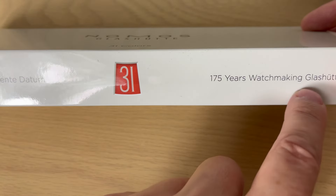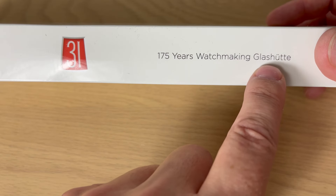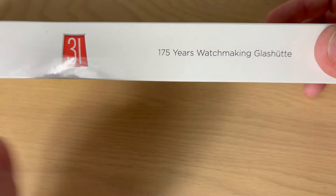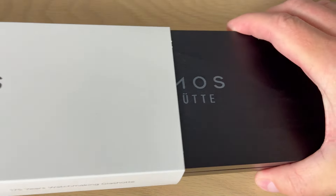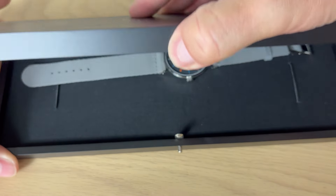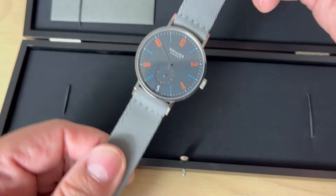This is celebrating 175 years of watchmaking in Glashütte — the center of German watchmaking in the eastern part of Germany. NOMOS is celebrating 175 years of watchmaking in Glashütte. Remove the outer sleeve and we get a nice black wooden box. Push the button, open it up, and here we find the watch.